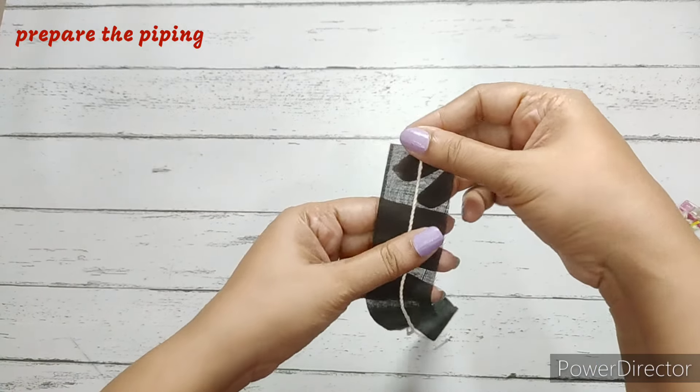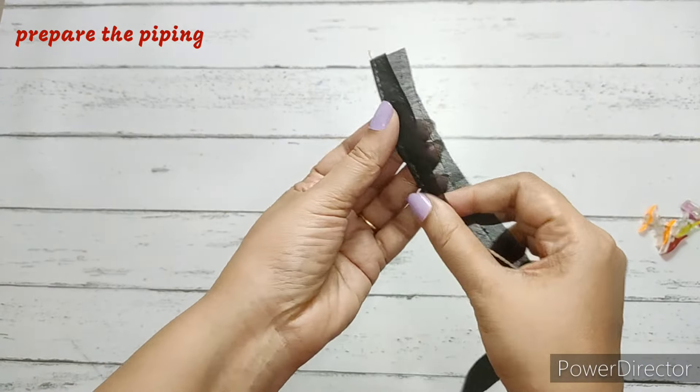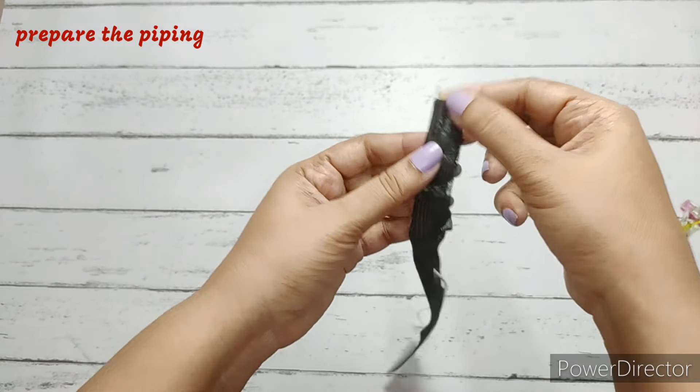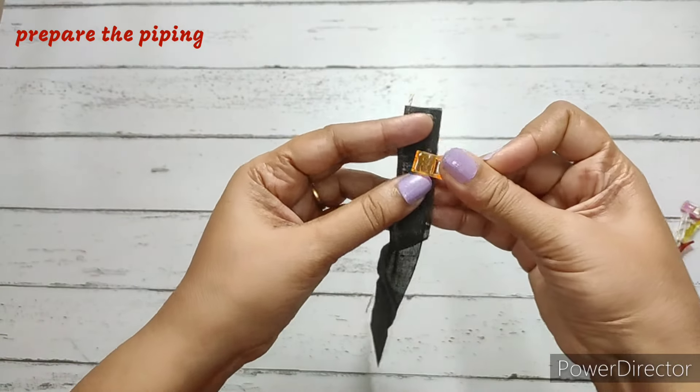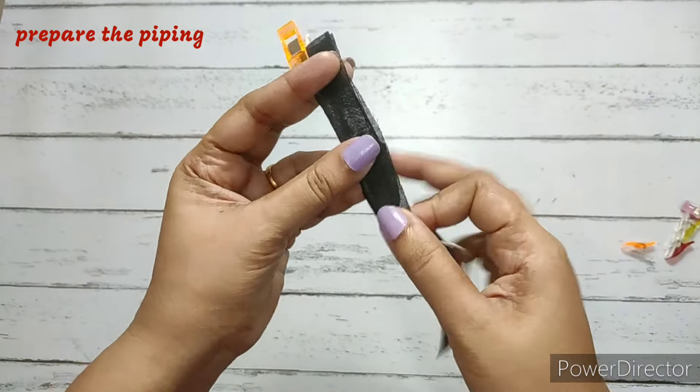First we prepare the piping. For that, we put the thread right in the center of the piping fabric, then fold it and stitch it very close to the thread. We do this for the entire piping fabric.